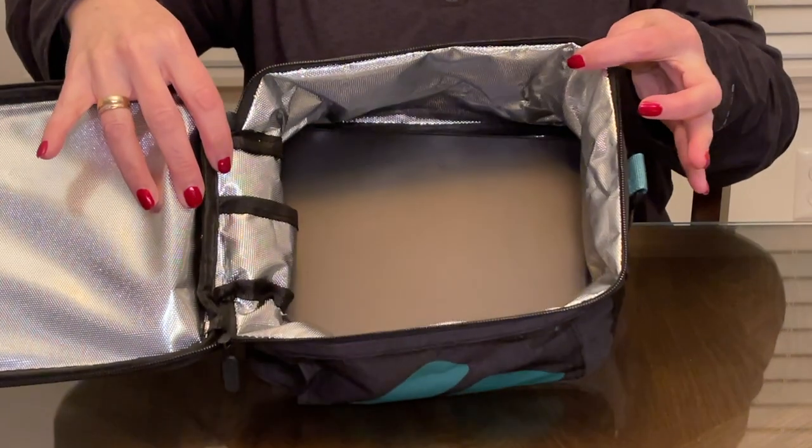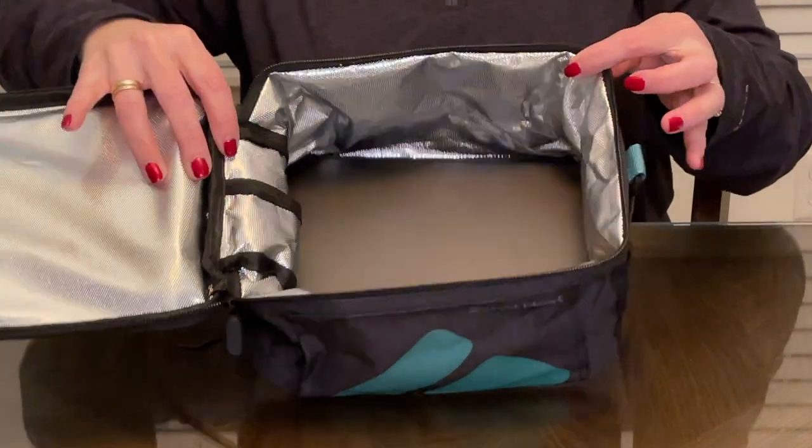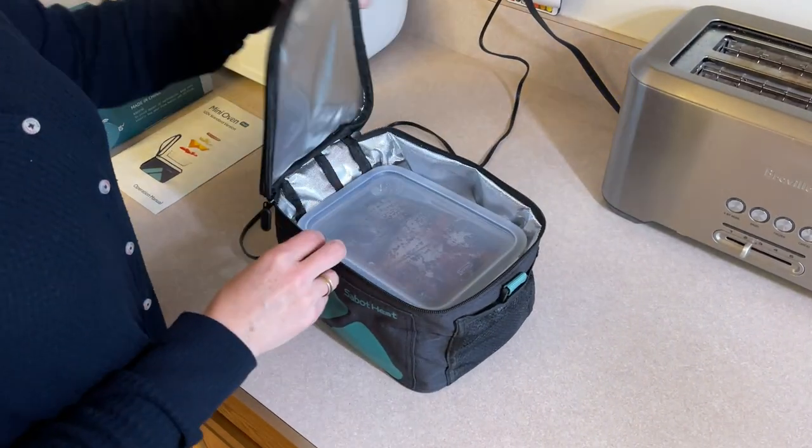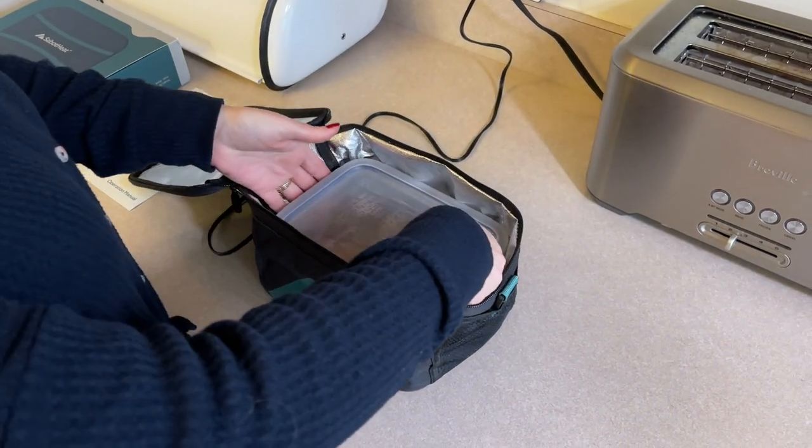You can cook and reheat with the Sabbath Heat. It's a great option when you travel or for meals at work. Just plug it in, and when the timer goes off your meal is hot and ready to eat.